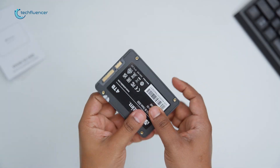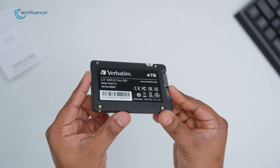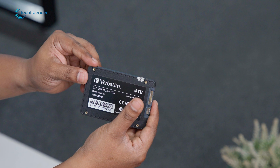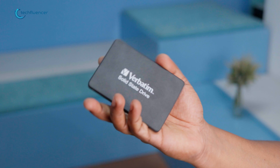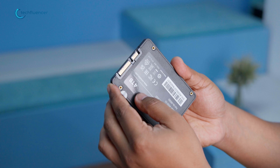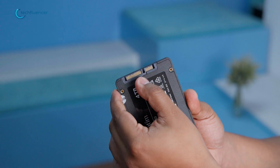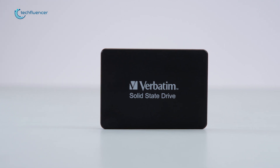In terms of design, the device strikes out as a sleek and compact 2.5-inch SSD, which makes it ideal for both laptop and desktop computers. Its slender and elegant design might not give out the proper idea regarding the powerhouse hidden within. The exterior of the drive is crafted with durability in mind, ensuring it can easily withstand the rigors of daily use. The drive also holds adherence to the SATA 3 or SATA REV 3.0 standard, which ensures compatibility with a wide range of devices.